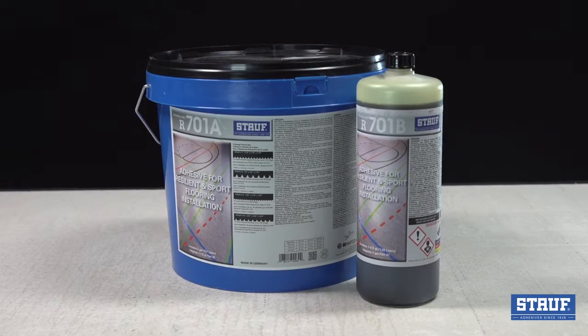R701 Extreme Link is a perfect solution for applications with excessive moisture issues, performing reliably where other adhesives fail. Another time and money-saving solution from Stouth.